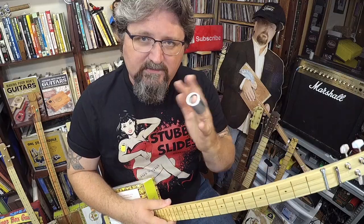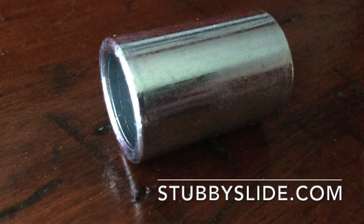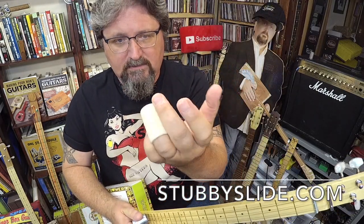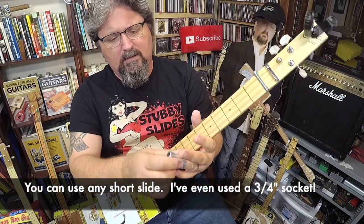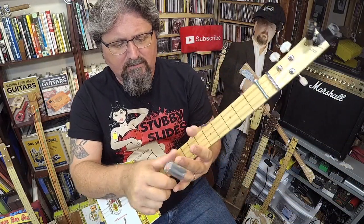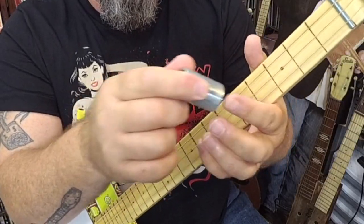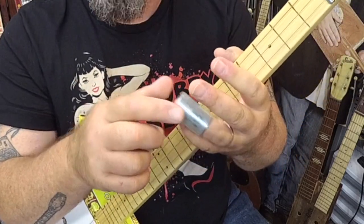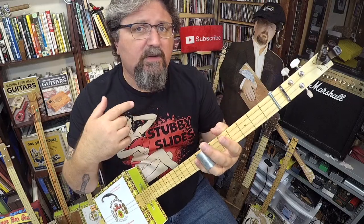You're going to need a stubby slide. This is the King Slide from stubbyslide.com. There's also other options — you can get the bone slide, also at stubbyslide.com. The King Slide is what I use in concert and for most of my stuff. It's a heavy mass piece of steel. You can put it on your middle finger, your ring finger — any finger that feels comfortable to you. Don't think you need to put it on your ring finger because Shane Spiel has it on his.